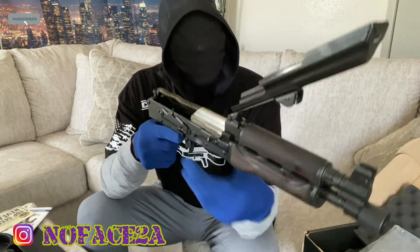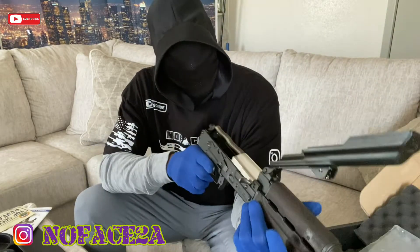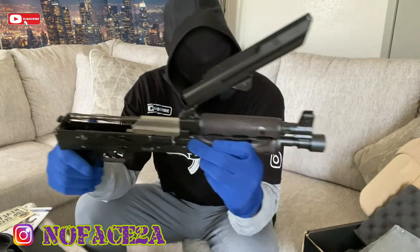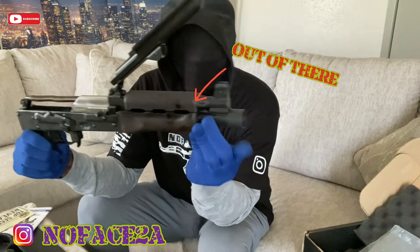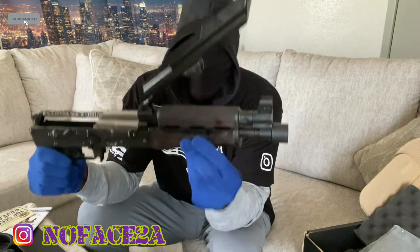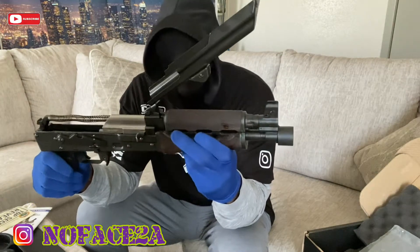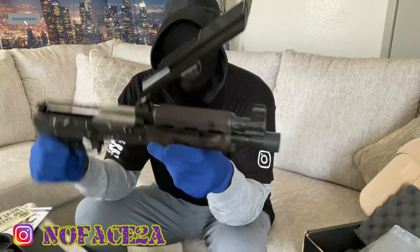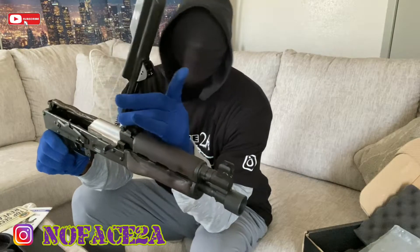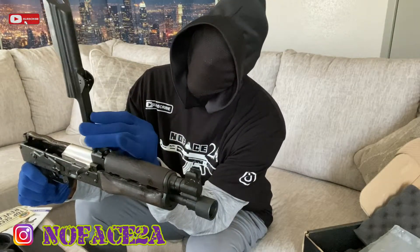I went through this gun and checked it out — it was oily as hell. I cleaned it up real good and put my own spin on it. I'm still debating whether I want to change the furniture out, put a Picatinny gas block on there, since this doesn't have the Picatinny even though it has the spots where I could have a tap.